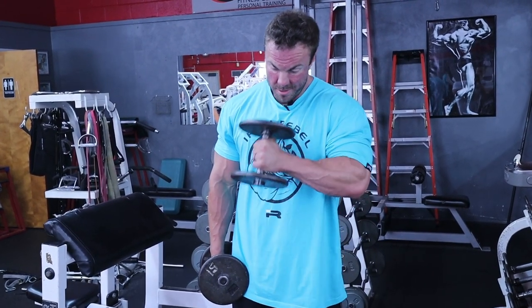Either way, those two exercises are going to give you way more forearm development than any amount of wrist curls, because the loads are going to be heavier, the burn can be better, and the range of motion is fuller. If you want bang for your buck and you want your forearms nasty and thick, ditch the wrist curls and get on the EZ bar reverse curls and hammer curls.